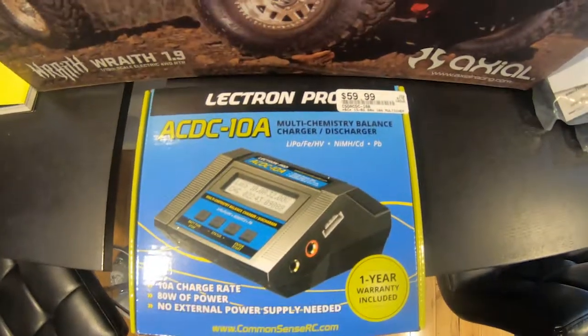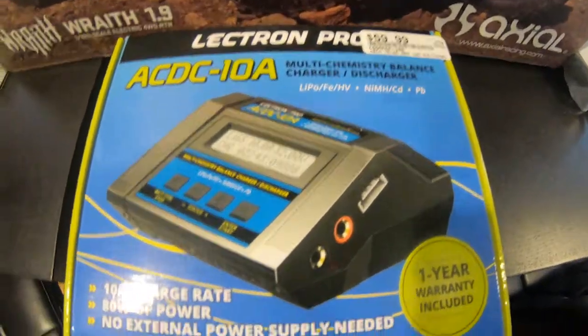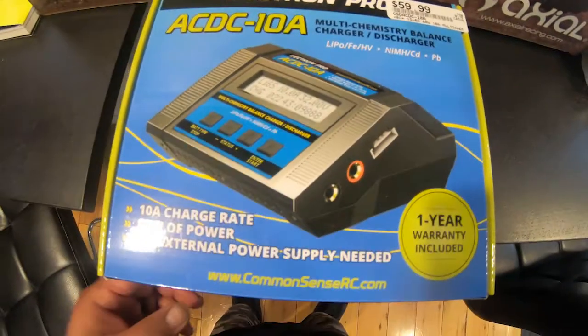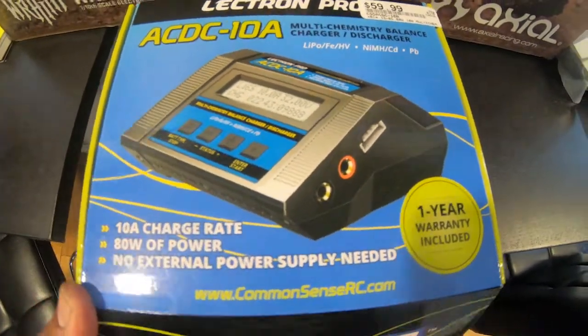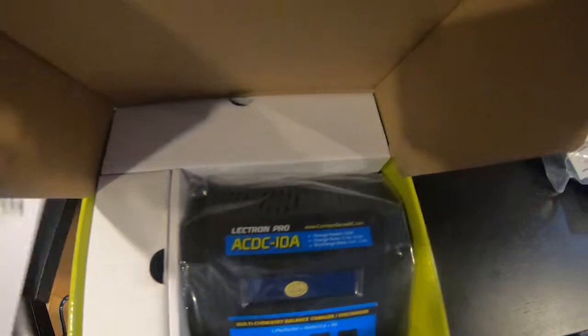Hey guys, just wanted to share with you this charger I got. I got this for a buddy who told me to pick up a crawler and a charger, and I saw this charger — I wasn't ever aware of it, but this charger caught my eye because it's an AC/DC charger that charges at 10 amps.